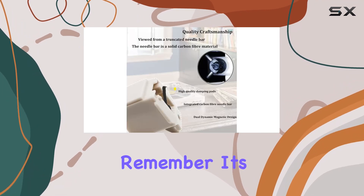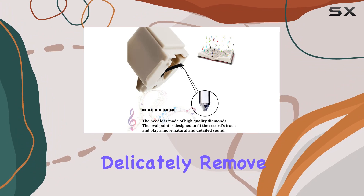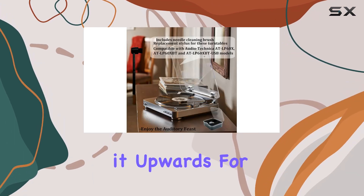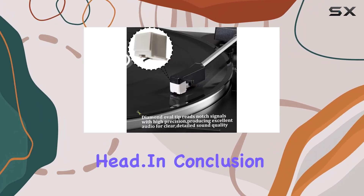Installation is a breeze. Remember, it's a small stylus, so handle it delicately. Remove the old one, insert the new stylus tab into the cassette slot, and swing it upwards for a snug fit, ensuring no gap between the stylus and the cassette head.